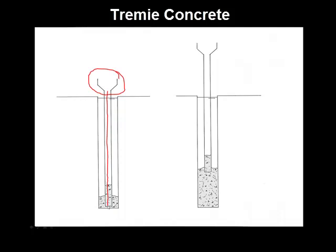When you begin placing concrete, the weight of the concrete within the tube will push the concrete out of the bottom of the tube and displace the slurry instead of mixing with the slurry. So the discharge end of the tube must always be submerged in concrete.